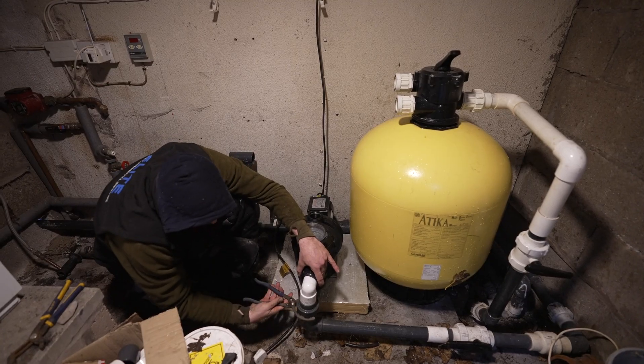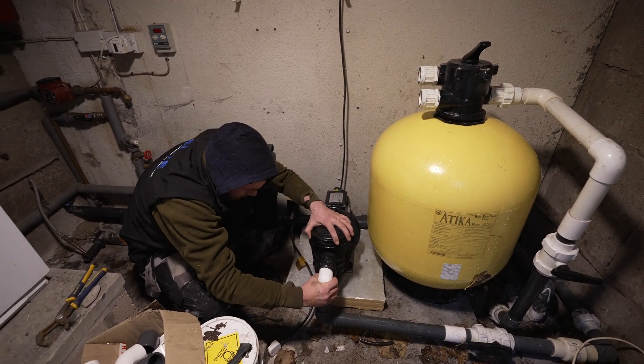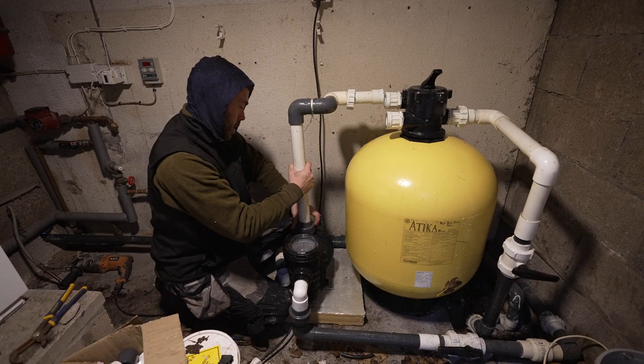Like every air source heat pump, the efficiency is at its highest when the ambient air temperature is higher, and so in the summer months this unit will be ticking over and the heating costs will be really next to nothing.